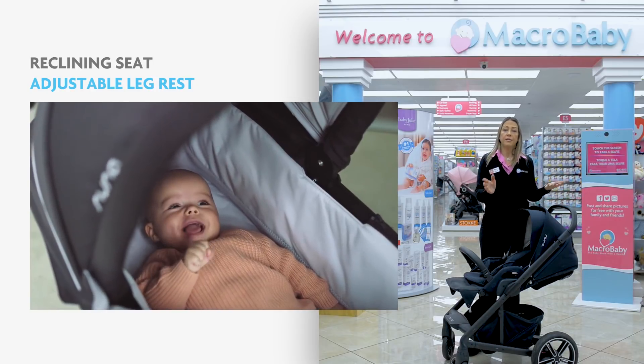You have to purchase the adapter separately. This is the Cybex Mios. Some of the great features are the suspension — it has great suspension. The canopy is a very large canopy. The seat has great ventilation and the stroller comes with an adapter to attach a Maxi-Cosi and a Cybex car seat. Also, the stroller is a full-size stroller, but it's not as big as other strollers.